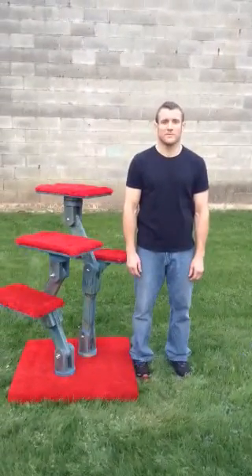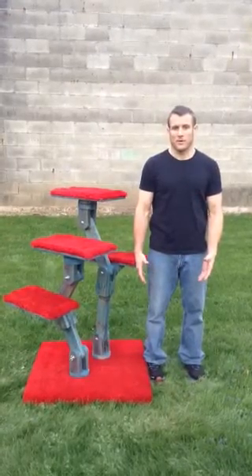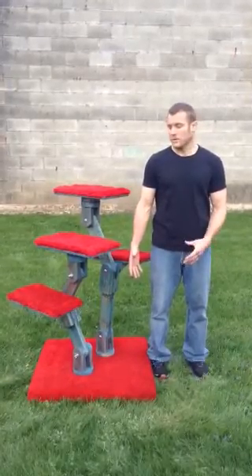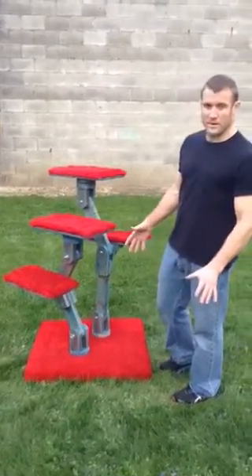Hi, my name is Dustin Weatherby from Sculpt Decor. I'm here today with my conforming pet tree. It's perfect for small animals and conforming to a person's home. As you can see, it looks like a very distinct color right now. This is a custom color — it can be made in any color.